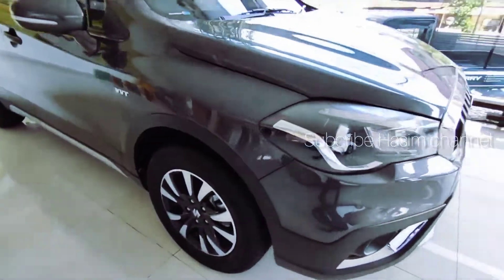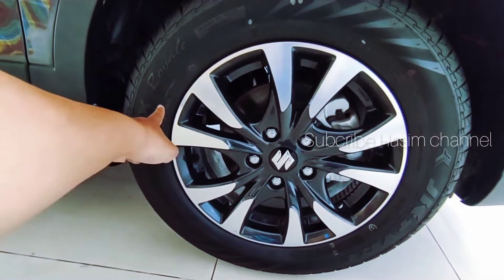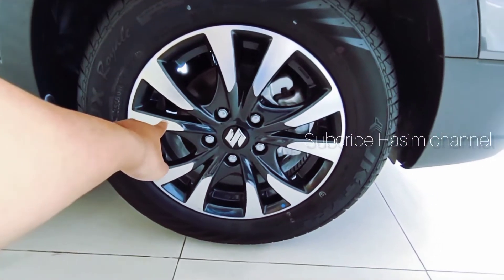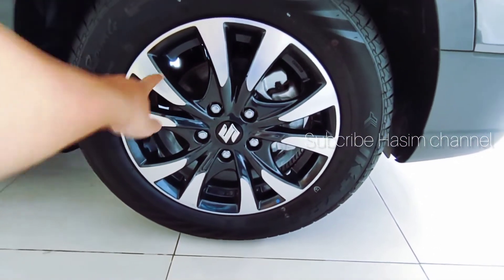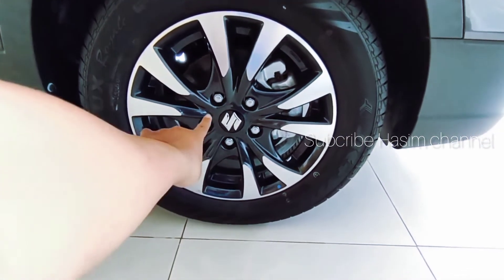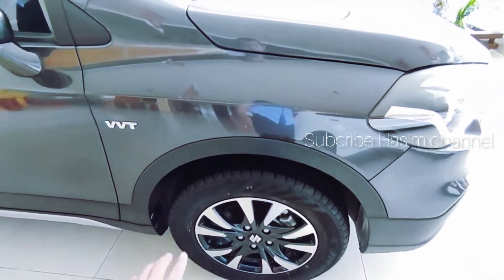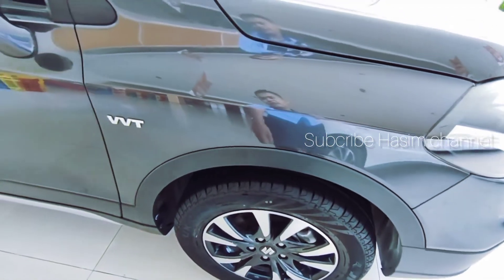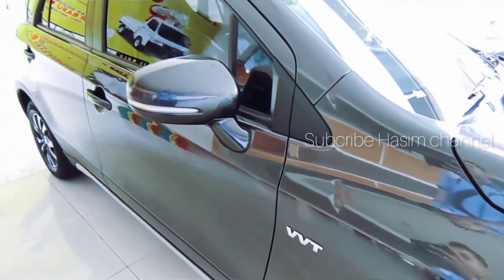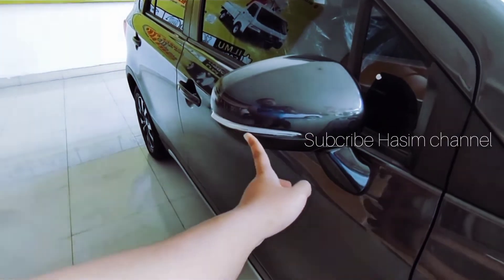Untuk bagian tampak samping, peleknya sudah menggunakan ring 16 berukuran ban 215/60, memakai pelek aloi dua-ton berwarna krom berkombinasi dengan warna abu-abu. Ada lima titik lubang pada pelek, sudah menggunakan cakram. Sudah menggunakan over fender karena kategorinya SUV. Ada emblem VVT, dan untuk spionnya sudah menggunakan foldable mirror yang menyatu dengan lampu sein.